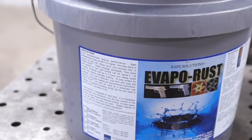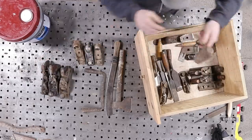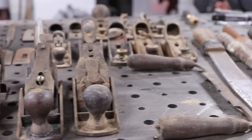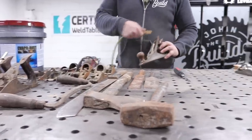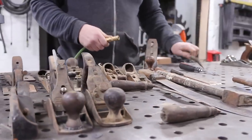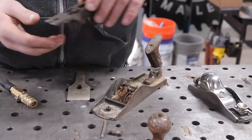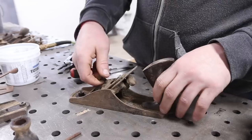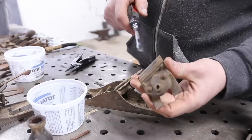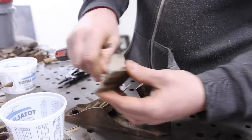Sam brought in this bucket of Evapo-Rust, which he's been using to do some of his own personal tools. So we're going to take some of these apart. I'm actually super excited about this one here — it's a Stanley Number G4, which is a pretty unique plane that I'll do a little research on to get some more info. Supposedly this is a chip breaker and blade in one, and it's supposed to eliminate slop in the plane. We're going to find out though.